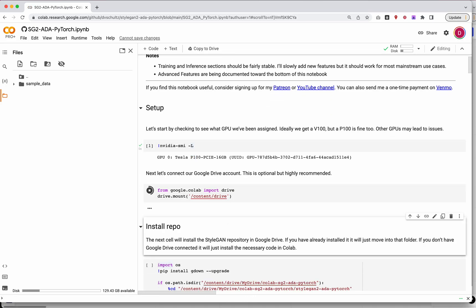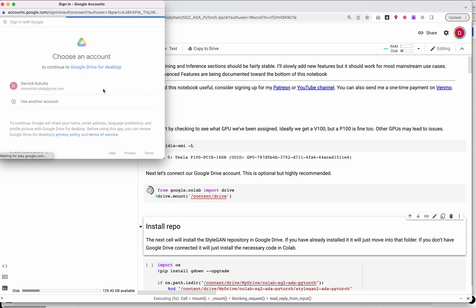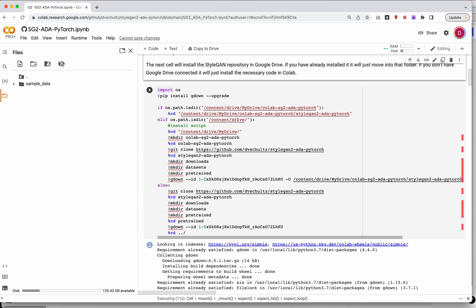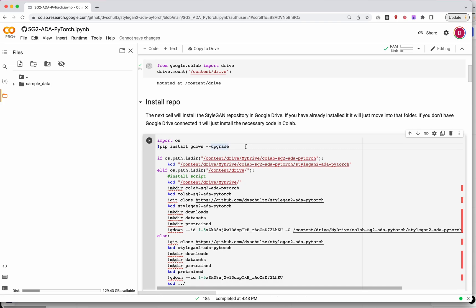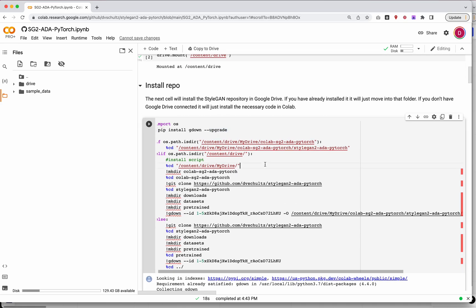Next, I'm going to mount my drive. This next cell we're going to run — if you haven't already installed this, it will go ahead and install all the code you need into your drive account. This does assume you're using drive. If you're not using drive, you can run this, but you're going to risk losing your file save. For those of you familiar with using drive with me, you can just run this cell.